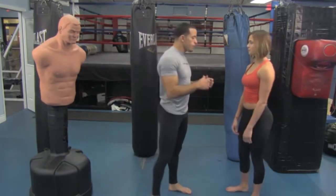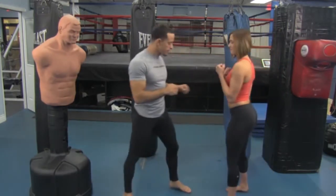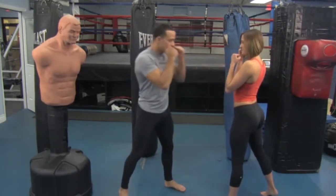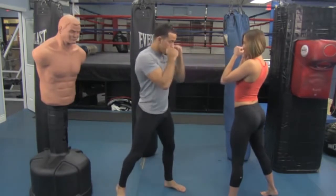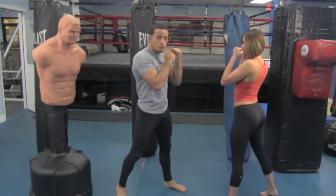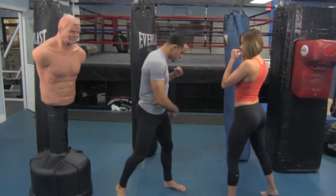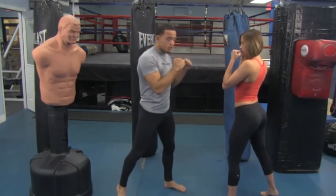Angela's going to get in our stance: right foot back, back heel off the ground, hands up by your cheekbone. And we're going to do our left hook. So when we do that left hook, the first thing we want to focus on is using our legs — incorporating our legs. This is what a left hook looks like, by the way.